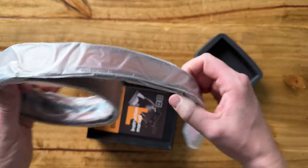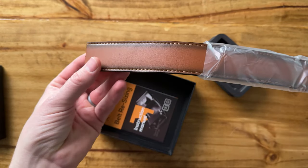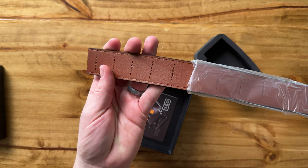And here's the belt itself. It is like a brown leather belt with a brown backing.